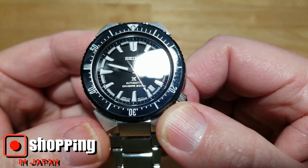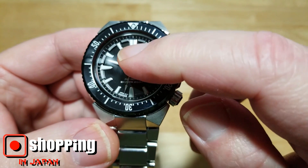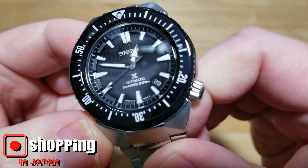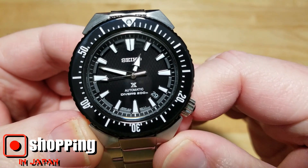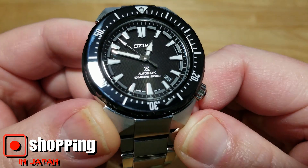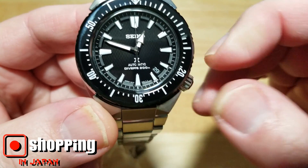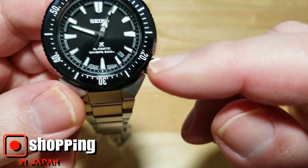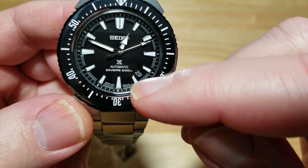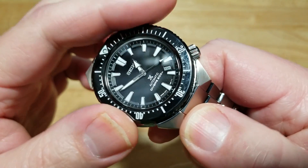Let's talk about the dial. You've got really nice applied indexes with a nice polish around each index, and you can see that inner chapter ring where the indexes are set back. Really neat. Nice hour hand, minute hand, second hand, and a really dark black dial with that cool pattern. You have Seiko at the top, the Prospex logo, 'automatic divers 200 meter,' then 'Japan 6R15' next to the six o'clock index. The date is actually closer to the five o'clock index — maybe more like 4:45 — and of course that really nice ceramic bezel.